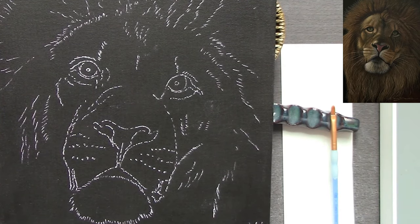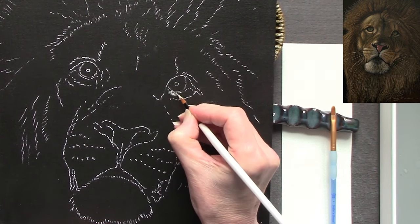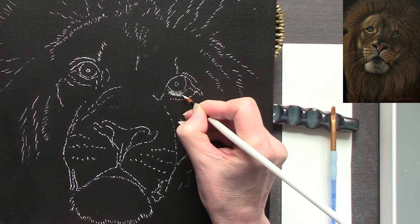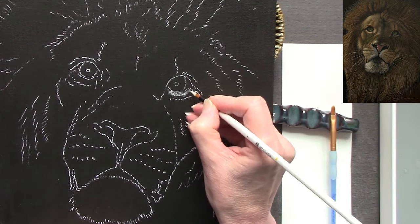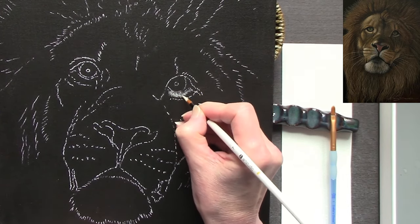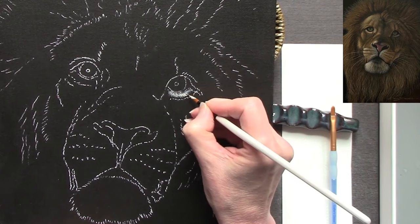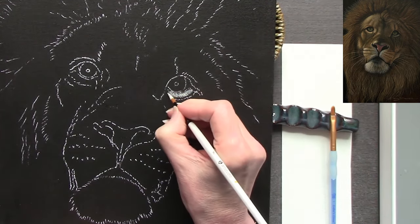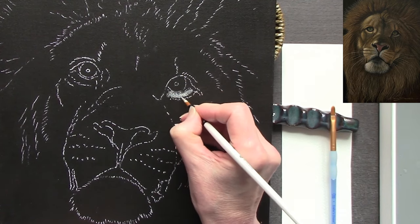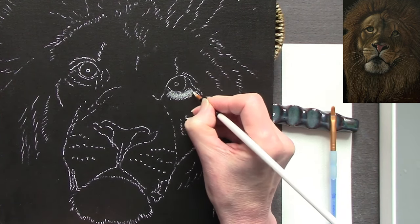Hi there, welcome or welcome back to my YouTube channel. Today I'm going to be working in acrylics on a Winsor & Newton artist canvas board, 14 inches by 10 inches. It comes pre-gessoed, but I've added a couple more layers of gesso, sanded them down, and then airbrushed carbon black and a warm umber, both by Liquitex, to create a smoother surface. I've then used a white trace-down to trace my guidelines from my initial sketch.